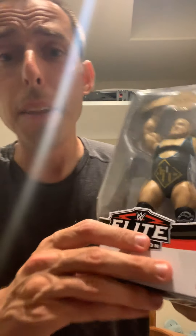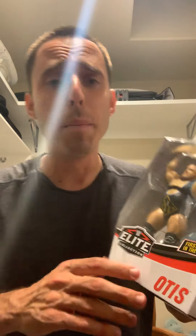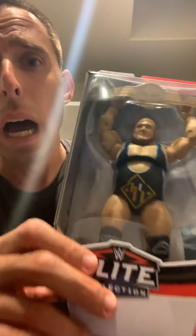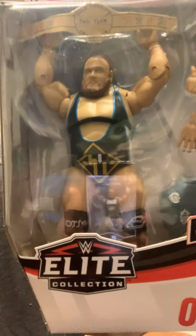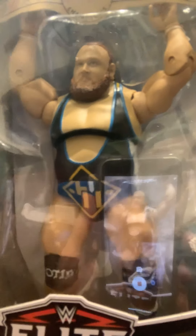The brand new Otis WWE Elite Figure. They also have a Tucker one — I did not pick that one up. The Otis one definitely seems like one of the harder to find elites right now. I know a lot of websites are sold out of this and they're also sold out of the Fiend. The torso is sort of a weird, way different than most other elites — it literally is sort of like a disc almost, the way they attach it.